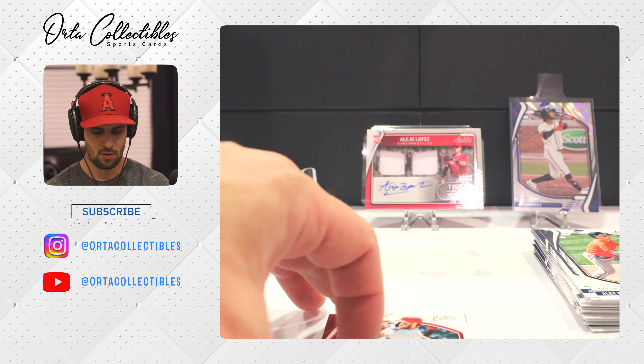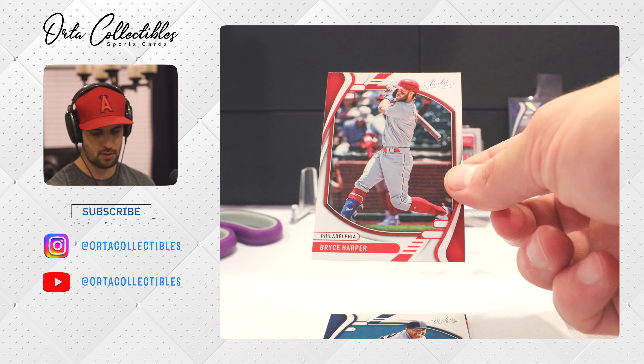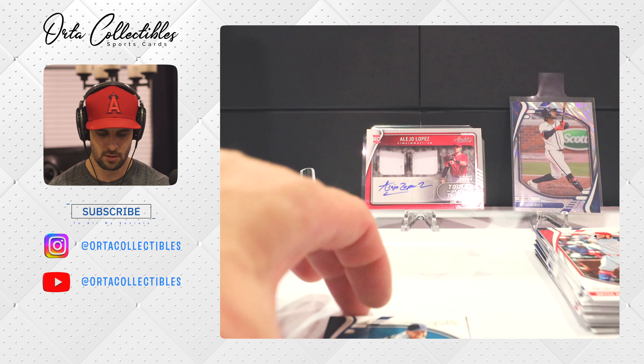Josh Donaldson — saw him do a nice bare-hand play today on highlights in Boston. And then we have Alex Bregman, also on my fantasy team.